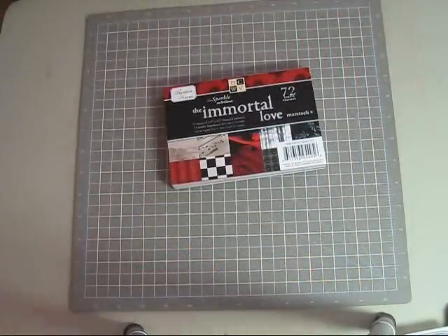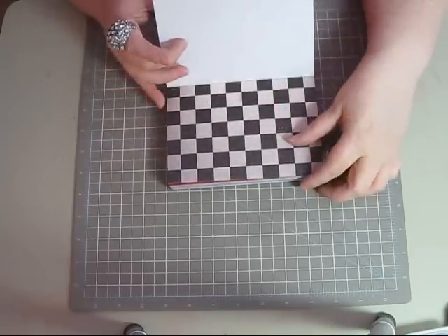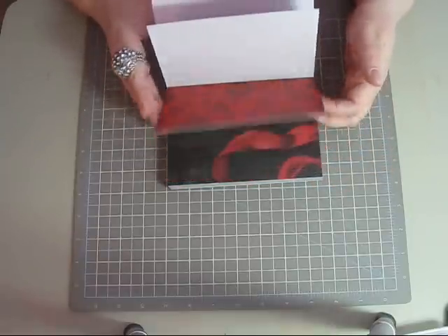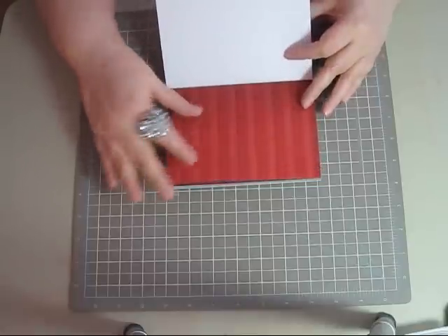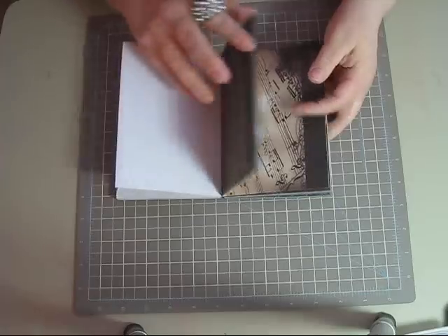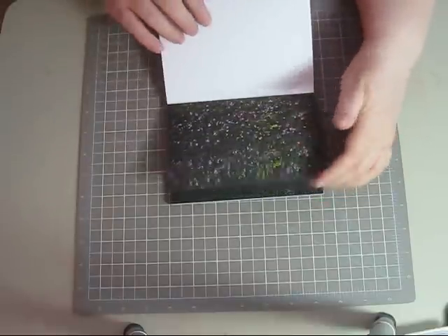I'm gonna start off with this paper stack that I got. It's called The Immortal Love and it's by Die Cuts with a View. The sparkly pages are sparkly — some are embossed, raised embossed — but it's all Twilight inspired. There's a raised and sparkled one, and if you're a fan of the Twilight series this is the paper stack for you. There's 'Forever,' it's raised, some roses — just gorgeous. These papers are nice thick quality and they're beautiful. This is all raised and embossed, and this is actually the matte stack. There's one with music notes, there's the wolf — so if you love Twilight, New Moon, or Eclipse — there's the meadow. This really is the stack for you.